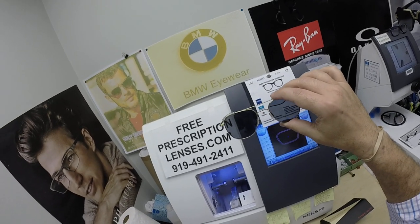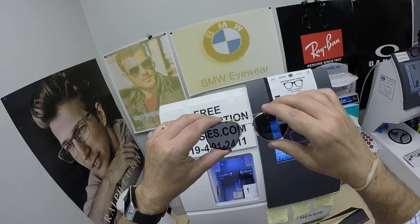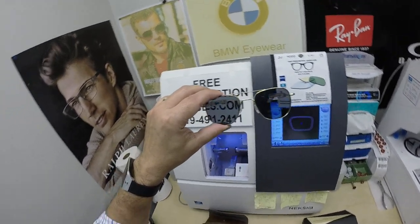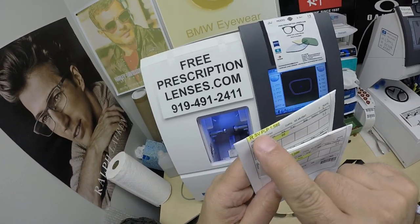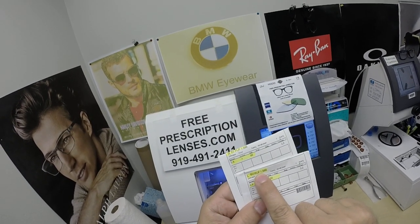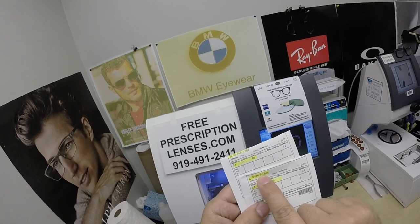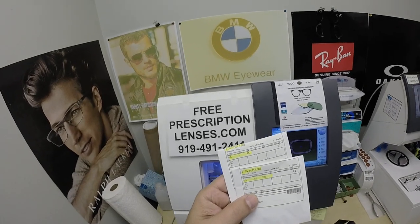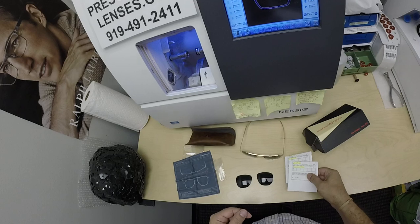Jean got polarized gray lenses, which adds $99 to the frame. The prescription markings are visible on both the right and left lenses — single vision, polarized polycarbonate, the 1.586 refractive index rounded up to 1.59. You can also get all the packaging from Zeiss.